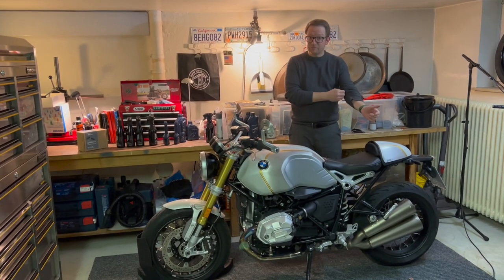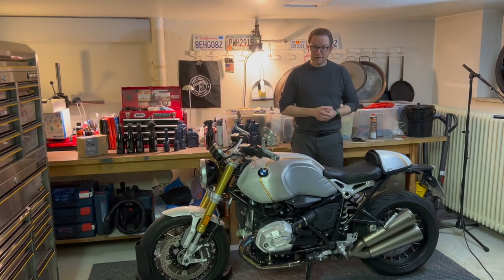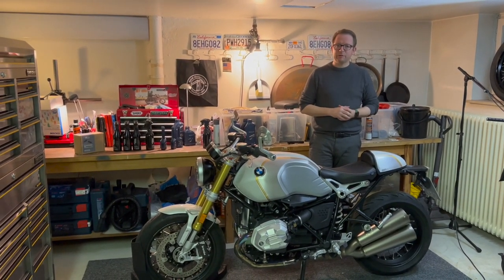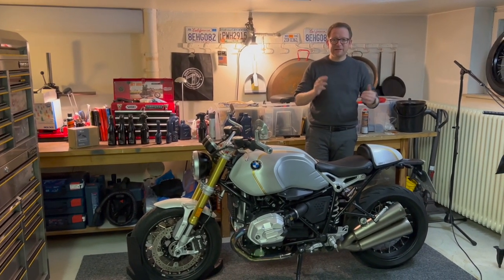And ladies and gentlemen, the R9T 2022 in a cafe racer look! I hope you enjoyed this video. Please click subscribe or the little bell so I can notify you when I upload. It would be great if you leave a comment. Thanks for watching — see you in the next one.